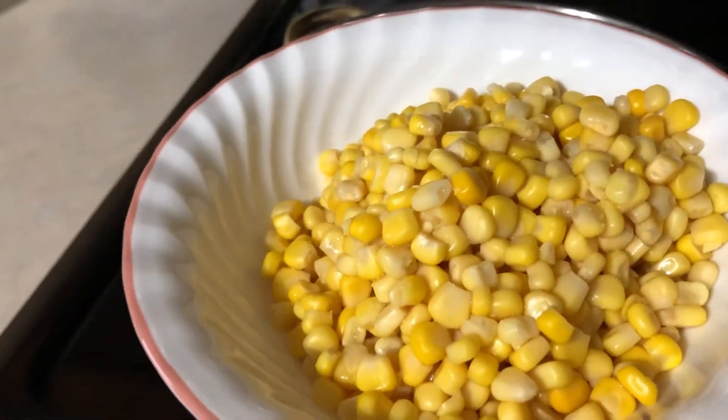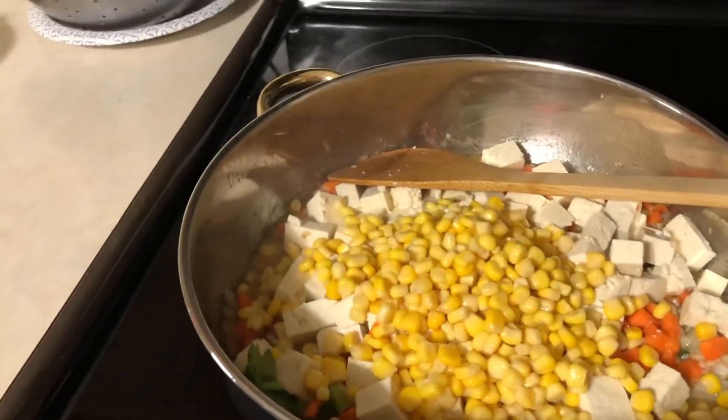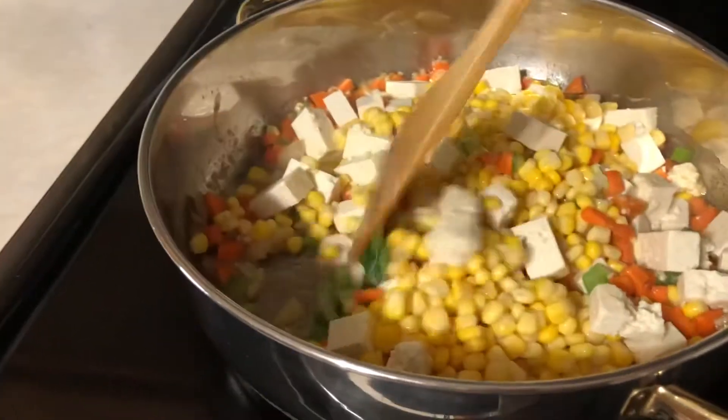We're going to add the whole kernel corn. This is a very good recipe of mine — the vegetarian soup.